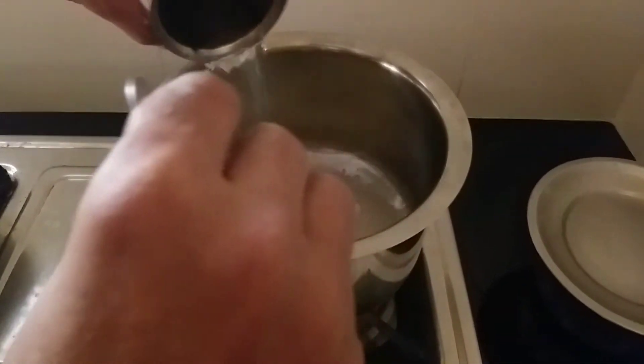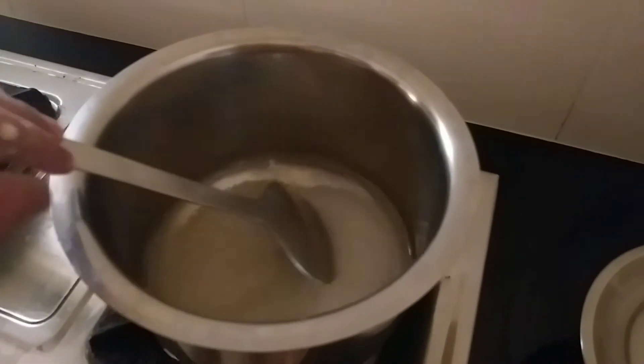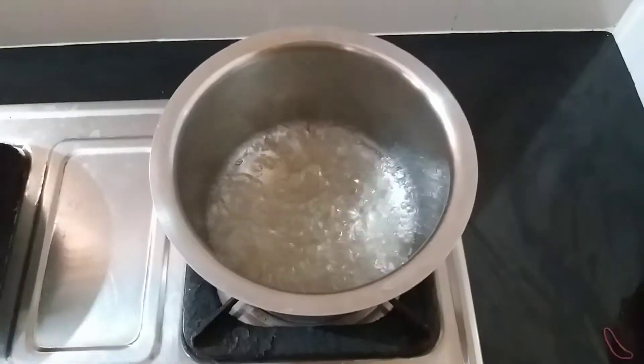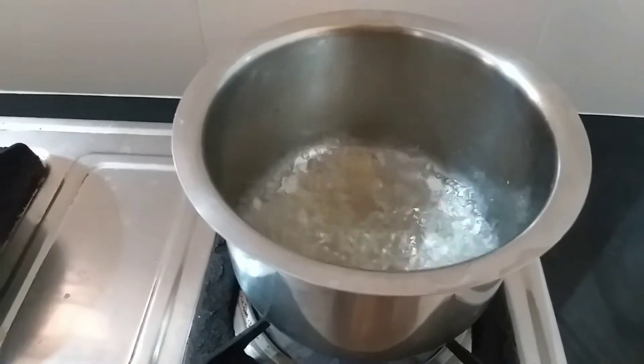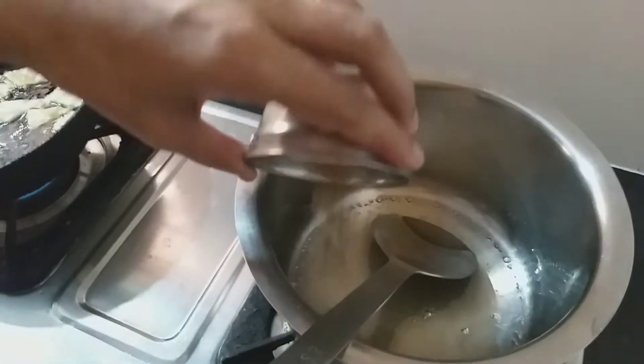Then add a small cup of maida, then a little bit of maida. If you're looking for a small bowl, then add a small bit of maida.